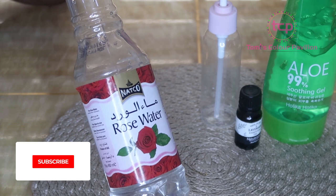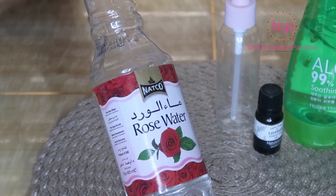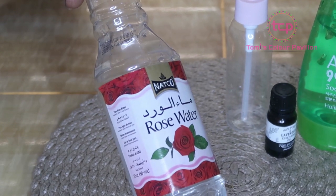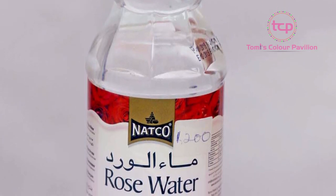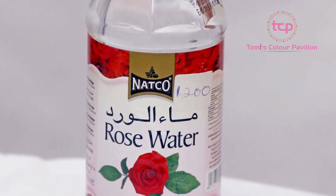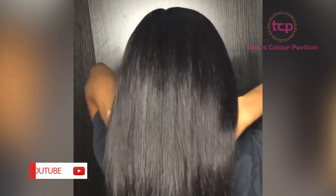Sometimes when you have excess oil on your scalp and hair it can lead to itching and smells, but applying rose water is going to help reduce oiliness and dandruff. It also has antibacterial, antifungal, and anti-inflammatory properties, which are beneficial for scalp conditions like eczema and psoriasis. Rose water's fragrance is calming and soothing, so it can give your hair the smell you're looking for.